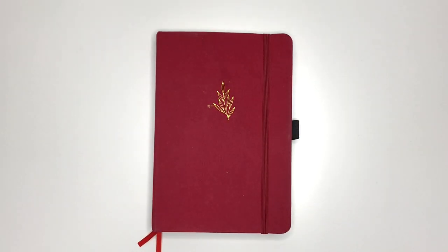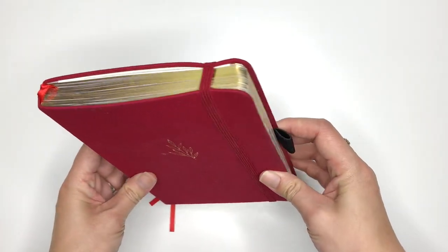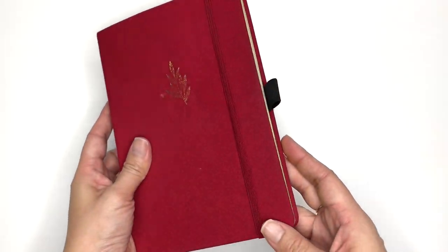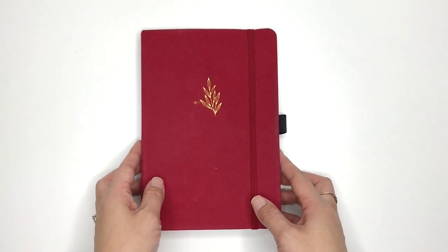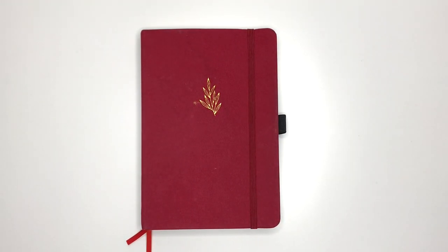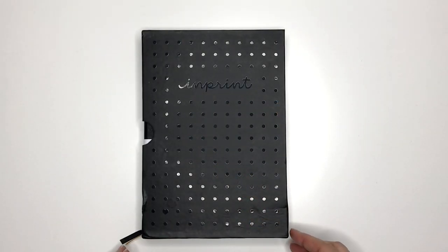Hi everyone, it's Rose from Little Miss Rose and welcome to my July Plan With Me. Last month I finished my Archer & Olive journal — it's completely done, I used every single page in it. And now I'm going to set up a new journal for the rest of 2020.